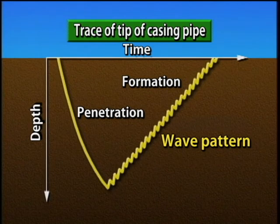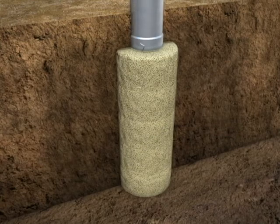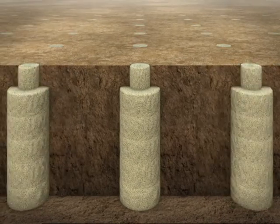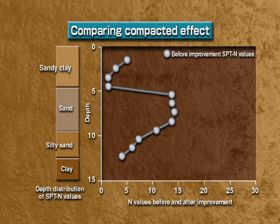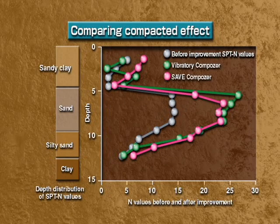This wave type of installation method — raising the casing pipe and driving it down again repeatedly at short intervals — increases the diameter of the sand pile and compacts the ground between the piles. In this way, the end value of the ground is increased. The Save Composer works quietly and without vibration, but delivers the same level of ground improvement as a conventional composer.